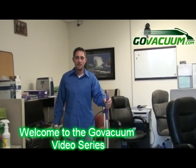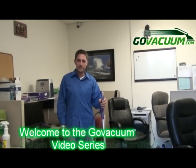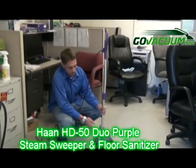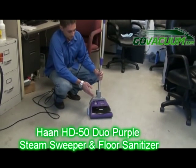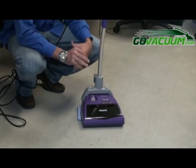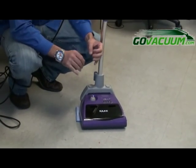Hi, this is Chris from GoVacuum and I wanted to show you our new product. It's called the Han Duo and it's Han's newest machine. What it is is a combination of a steam mop and an electric sweeper.